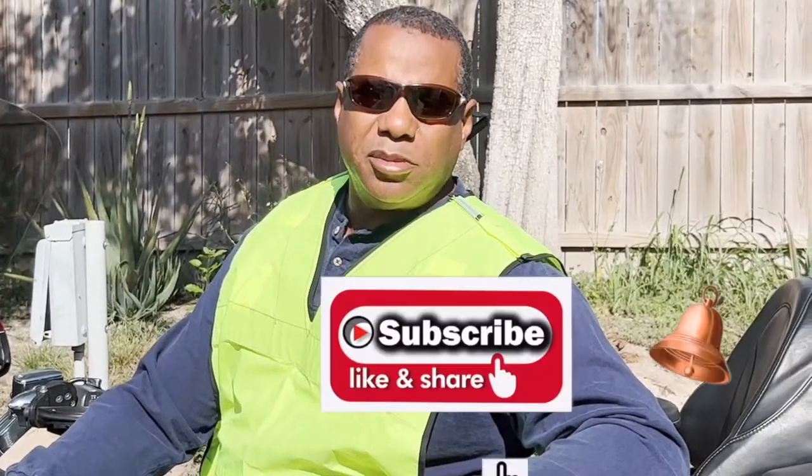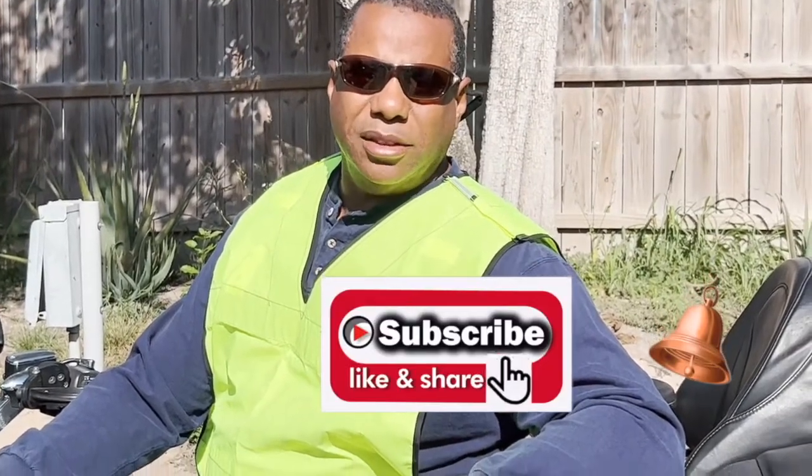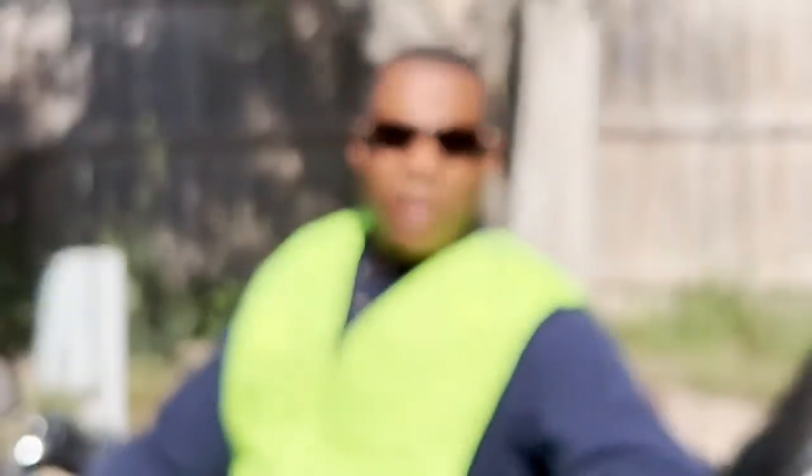Don't forget to share our videos with your family and friends and give us a thumbs up. We'd love to hear from you, so please leave a comment. If you haven't subscribed, push that subscribe button — it doesn't cost you anything and you'll be notified when we post our next video. Thank you for joining our blessed adventures and have a blessed day.